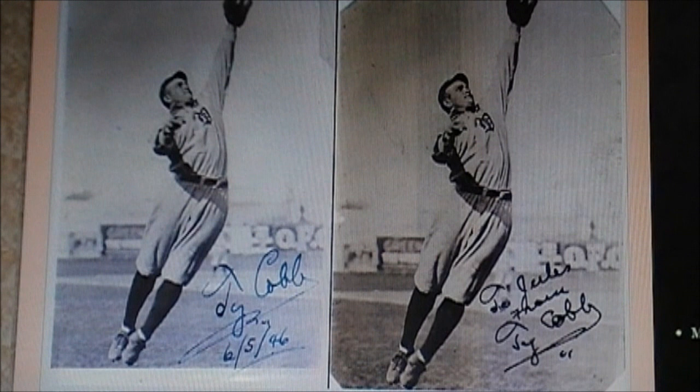Now, one of the scams is they get a vintage photograph — like you see here, there are two examples of two vintage photographs. That's a particular Detroit Tiger. Anybody knows one of the all-time greats was a Detroit Tiger — Ty Cobb. What the scammers do — and this is how you know somebody is a scammer — please try to look at these pictures closely. These are two vintage photographs of a Detroit Tiger, and the scammers like telling you a lie, and they hope you believe it.